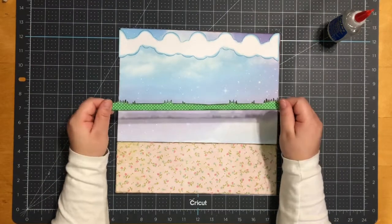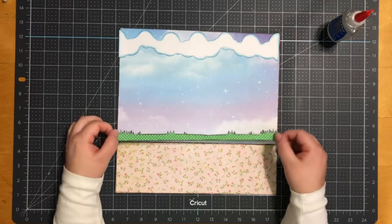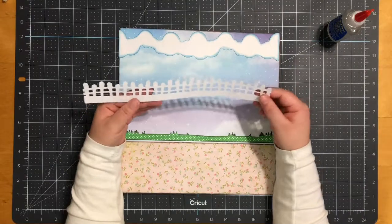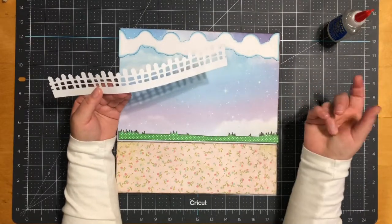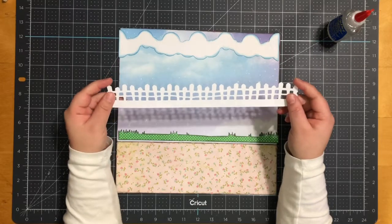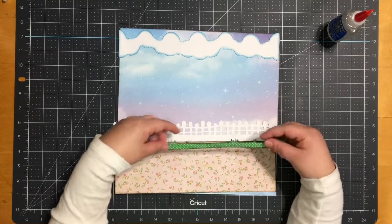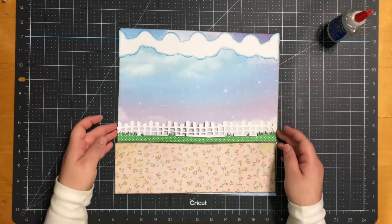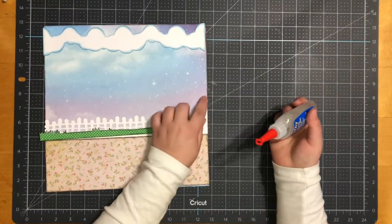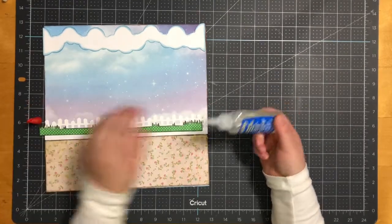Next I have a grass border, also from the Silhouette store; it measures 11 and a half by three quarters. For the rest of my pieces, they're all from Little Scraps of Heaven. I have my spooky fence, which measures 11 and a half by one and a half. I inked all my edges with Stampin' Up Early Espresso and glued everything down with my Zip Dry.